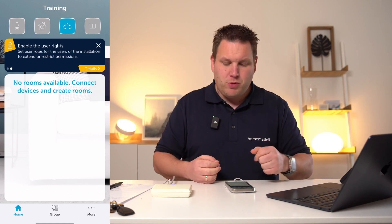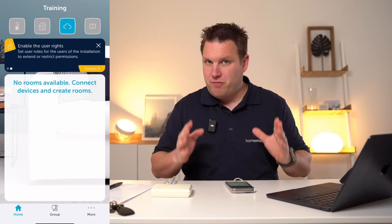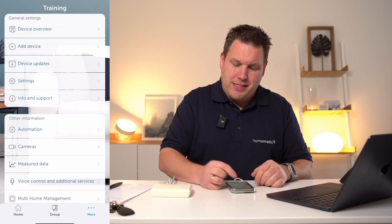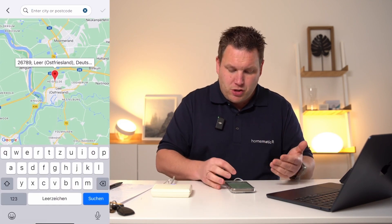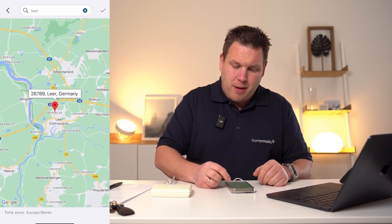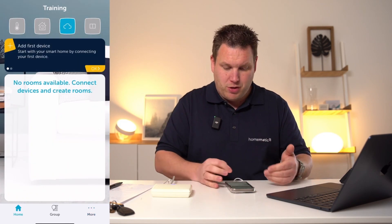What I would also recommend after the initial setup process is setting a specific location for your device. For this, please click on More in the settings and specify the geographical location and the time zone. By using the search function, a location can be determined — such as Lear in Germany — and weather data can then be specifically provided for this location.